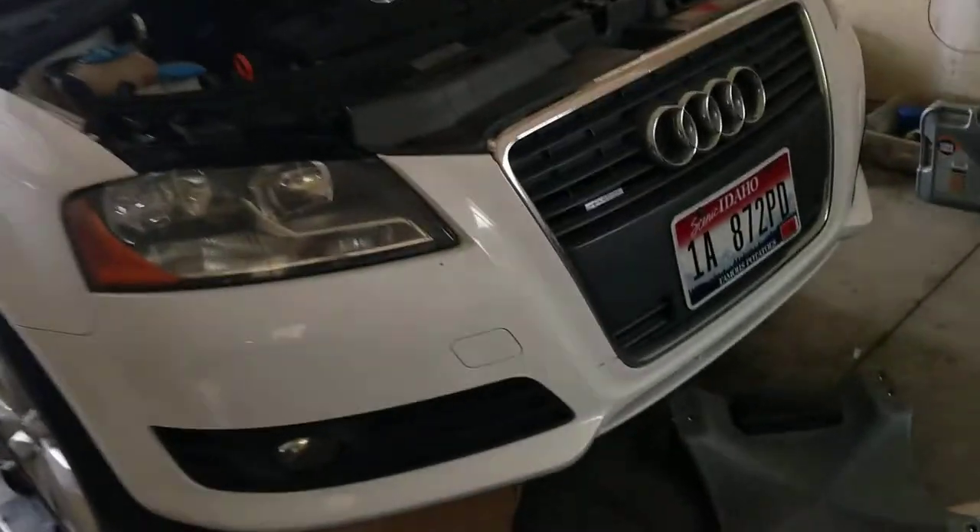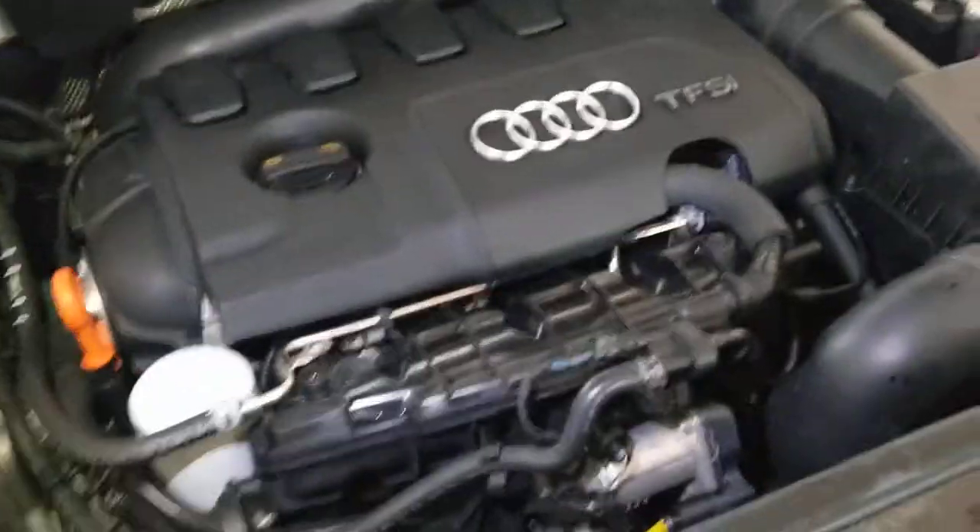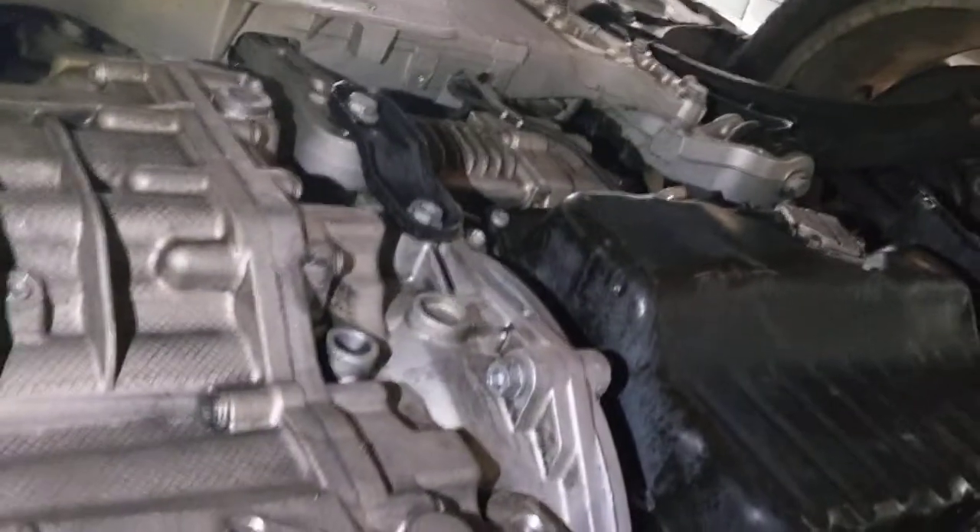2009 Audi A3 — it was covered in oil, so I took it to the car wash, put it up on the ramps, and basically pressure washed everything.